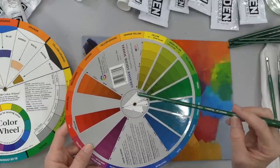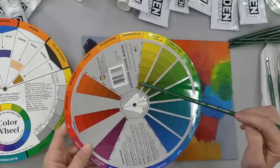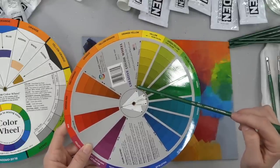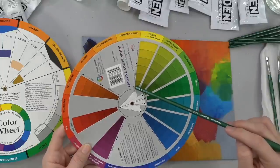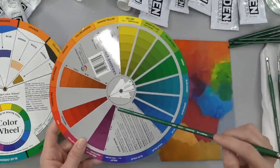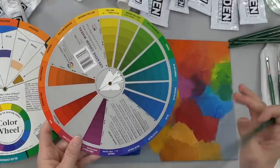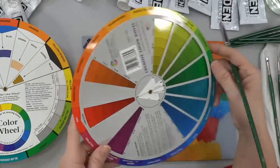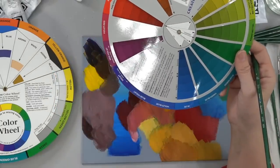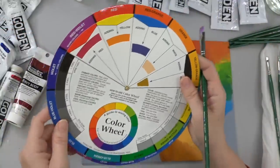This side shows the shades and tones. Tones are when you're adding gray to your color, and shades are when you're adding black. You can see that with yellow it creates a dark green when you add black. The reds are really nice with blacks. I don't tend to like to use black as a darkening color — I like to use brown just because it's a little bit less in your face.